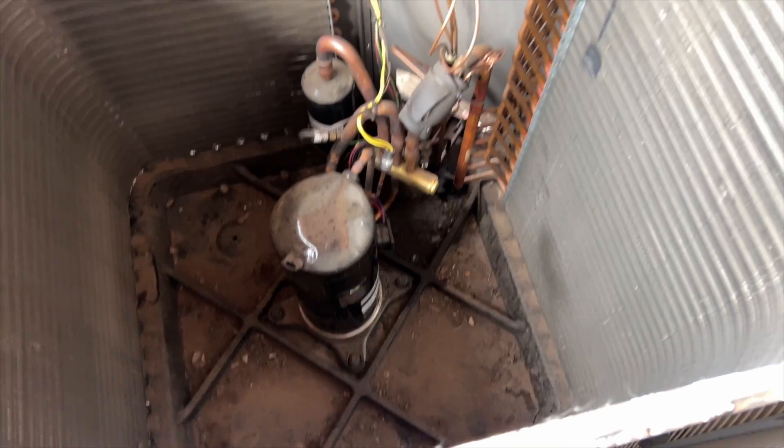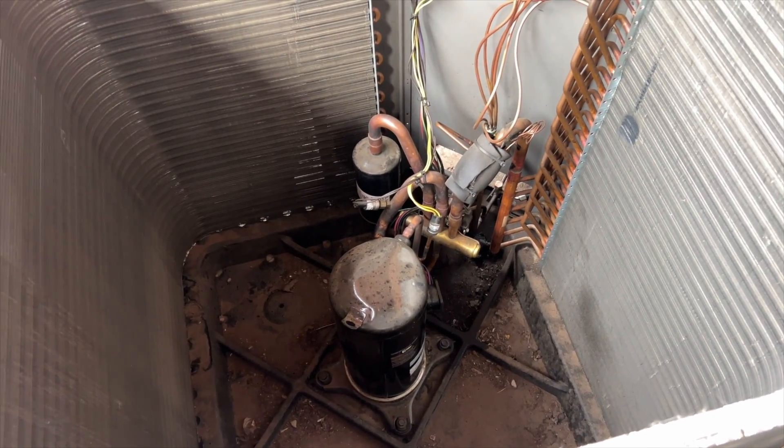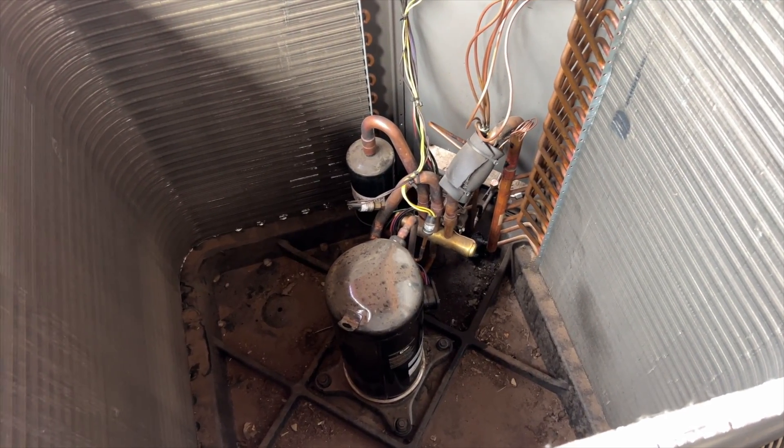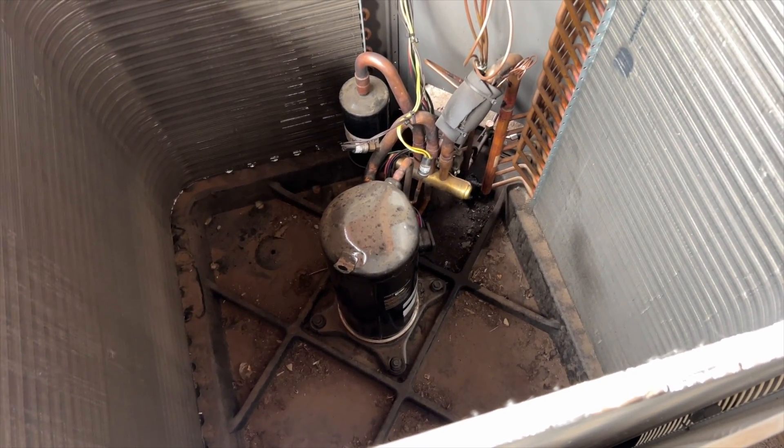We're going to kick this on with no fan just to get the pressures up, and then I'm going to be tapping on that reversing valve to see if I can get it to move.